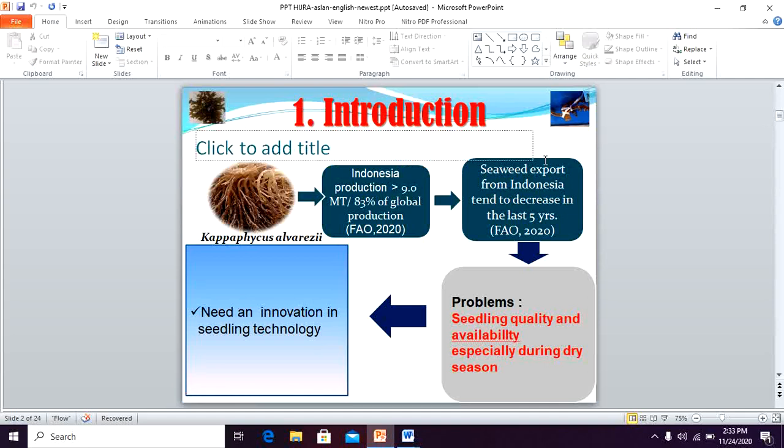As we know, Caulerpa ficus alphareza is the most important commodity from seaweed aquaculture. Indonesia's production of this seaweed is more than 9 million metric tons, or 83% of global production. However, seaweed exports from Indonesia tend to decrease in the last five years. The problems are seedling quality and availability, especially during the dry season in Indonesia.